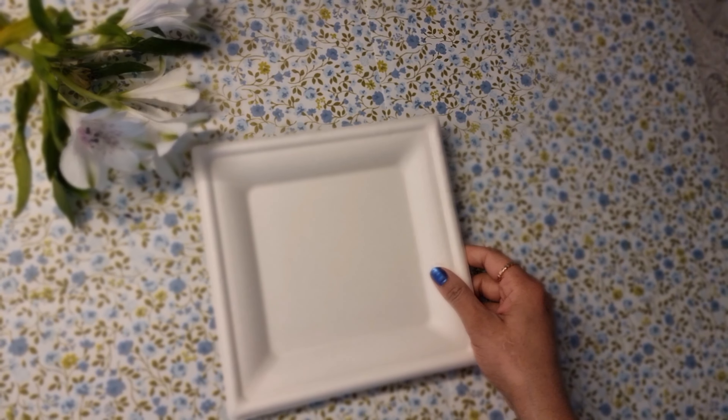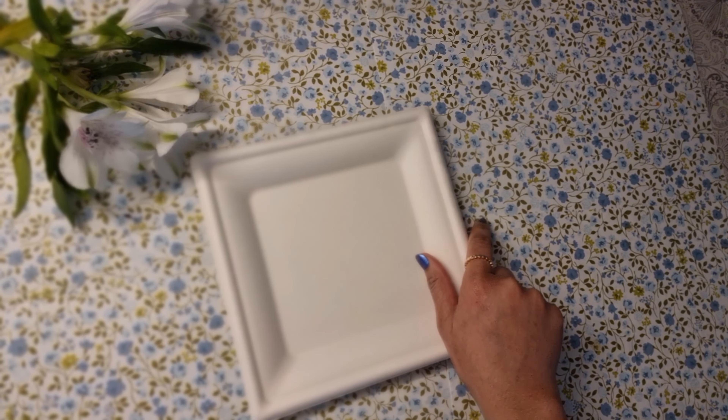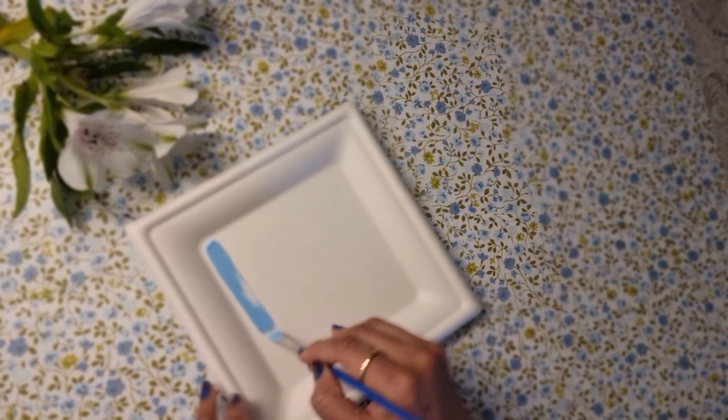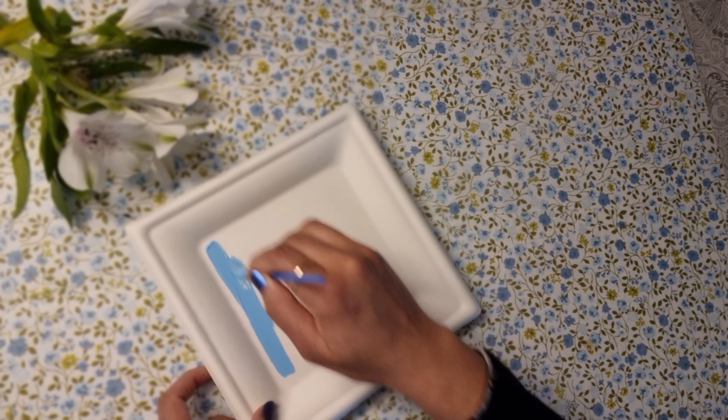In this video we are going to make Pitchfoy Art. I am taking a paper plate and I'll mix blue and white color to make a lighter shade of blue, and then I'm going to color the background of this plate.